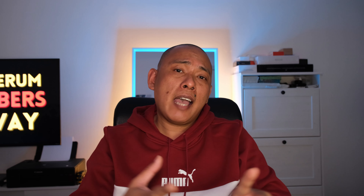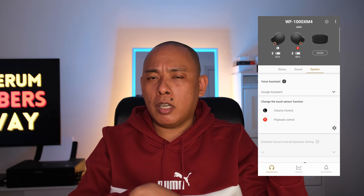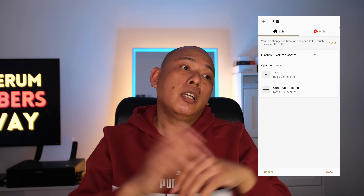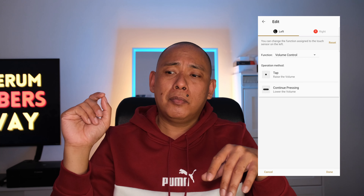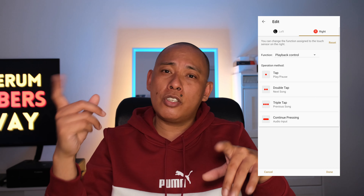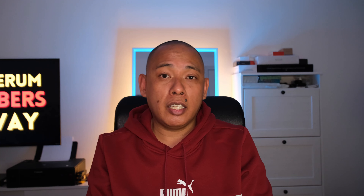Because of that I chose volume control on the left earbud and playback on the right. To increase the volume it's two taps on the left bud, press and hold to lower the volume. To move to the next track it's two taps, play and pause is one tap, previous track is three taps, and press and hold changes the audio input. It got so bad that I actually had to pull out my phone and just control everything there — skipping tracks, changing volume, activating and deactivating ambient sound modes. Poor job on that, Sony.